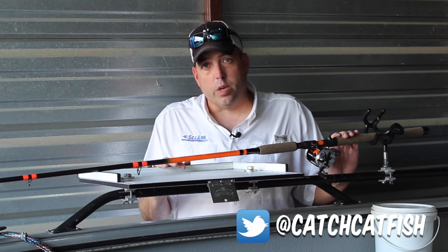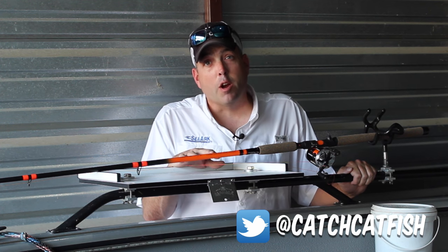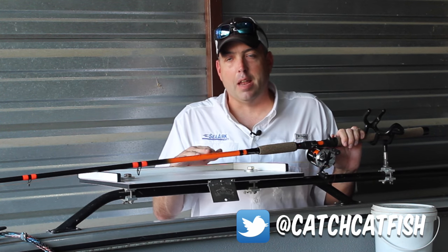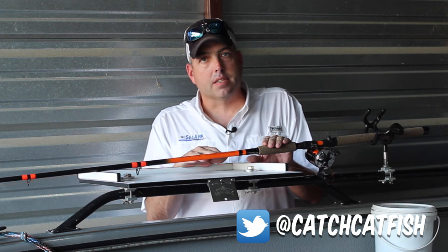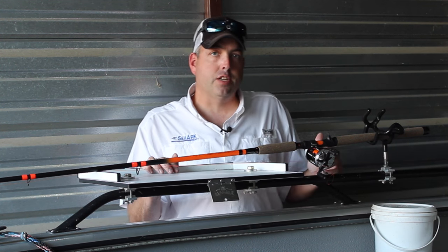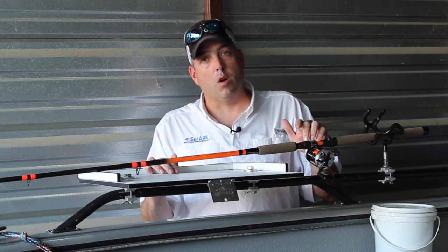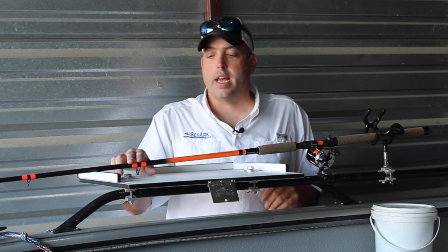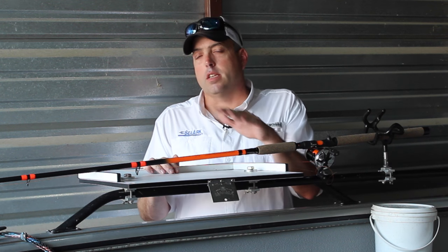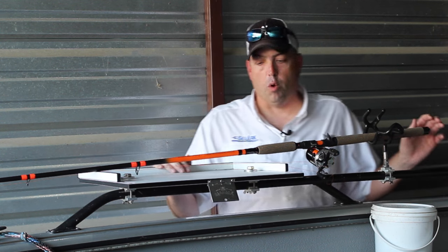Matt and I over at Whisker Seeker Tackle have been working on this for pretty close to a year now and have finally got the rod perfected — it's back in stock. Nine foot six, heavy power, fast action, all the same great features as the other Signature Series catfish rods: composite cork handles, our own custom reel seat, excellent line guides, and the Trophy Tough warranty that's unbeatable. You're not gonna find any other catfish rod warranty that comes close to that Trophy Tough warranty.